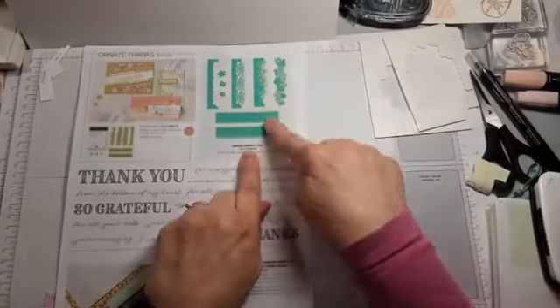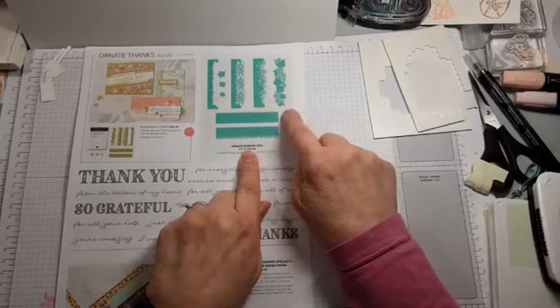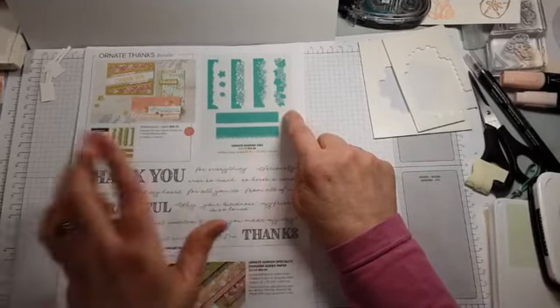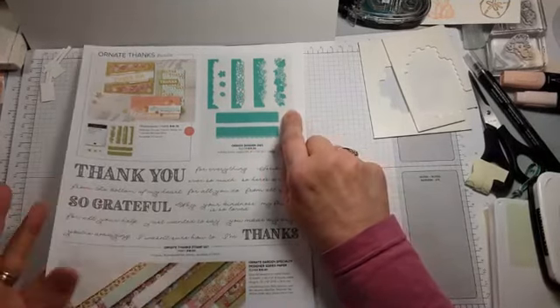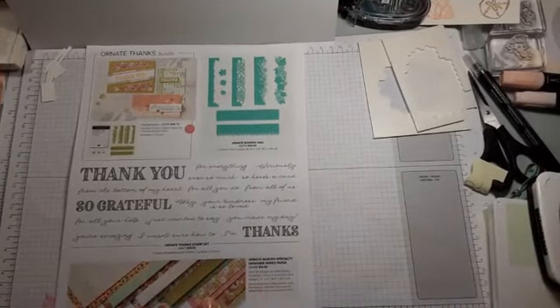Those stamps are paired and bundled with border dies, but those are the ones on back order — I'm still waiting for mine. There's also beautiful designer series paper that I do have, and I'm going to show you and use it on my project tonight.